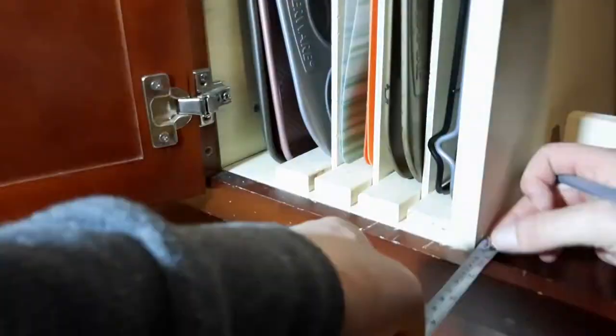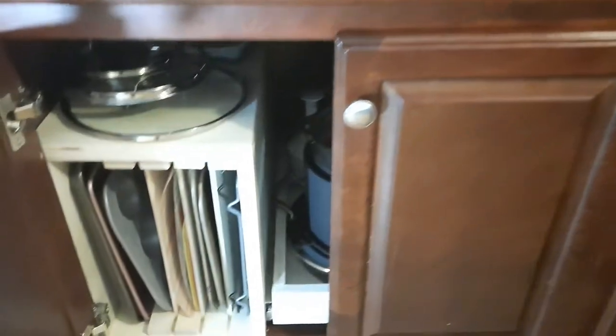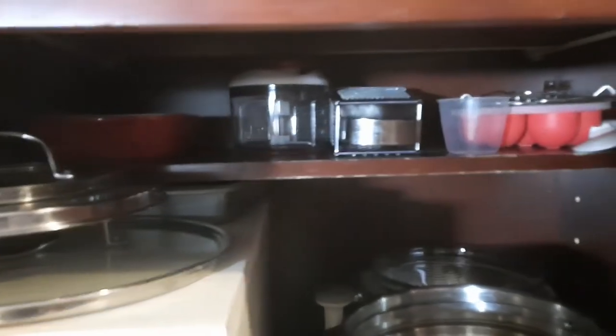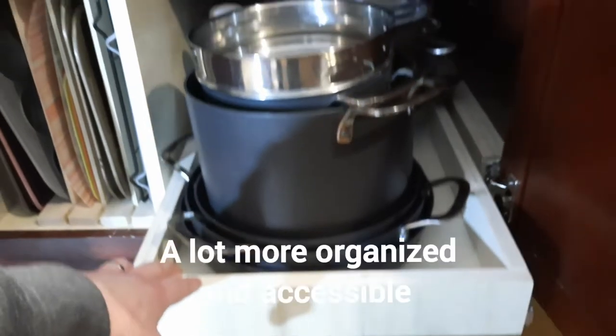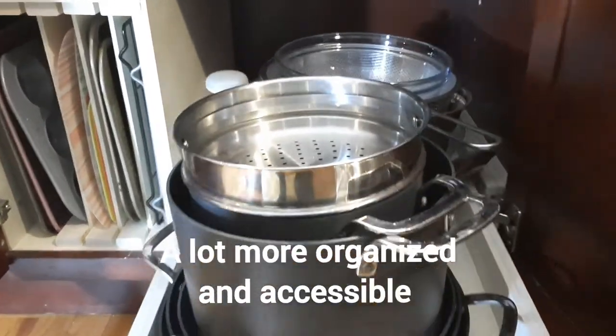Here is the finished result. I put the top shelf back in for more storage with our less-used items, then the cookie sheet and cutting board divider section, and then here is the drawer. It all came together really well.